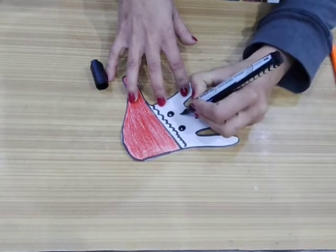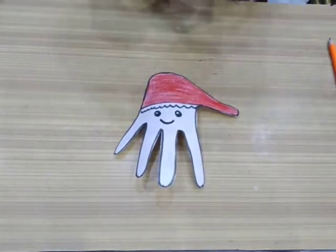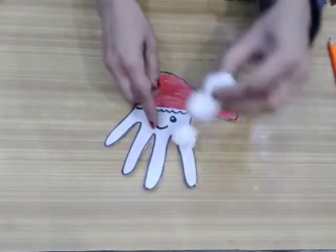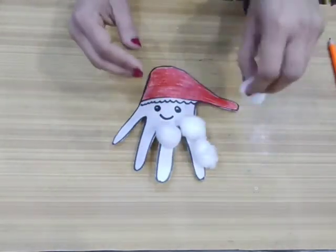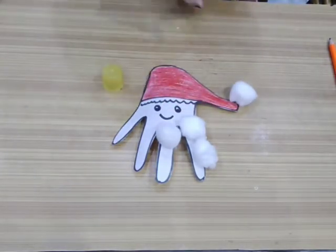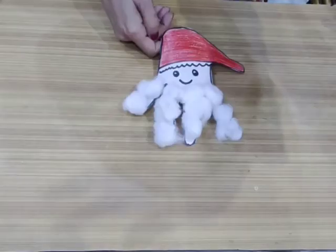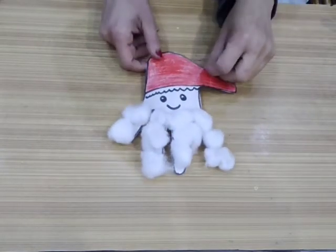Now I make a cute smile like this. Now I will put some cotton here for making the beard of my Santa, so use glue and paste cotton here. The beard of the Santa is ready with the help of cotton.